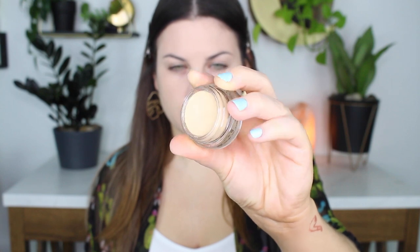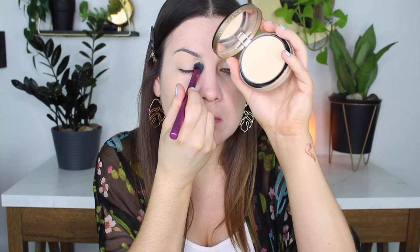Now I am priming my eyes with MAC Soft Ochre Paint Pot and just applying that to my lids. Then to set that down, I'm going to take the Too Faced Powder Foundation. These two products are not new — I did not haul them. I just used them today because I really like them.